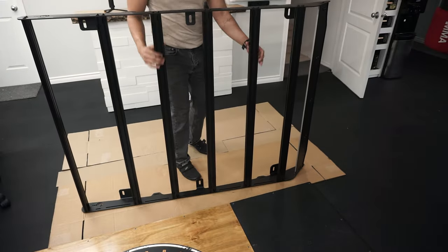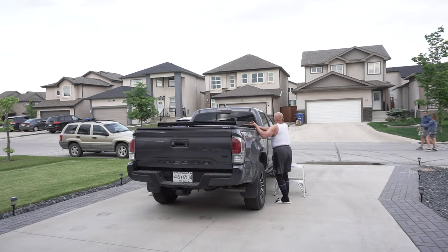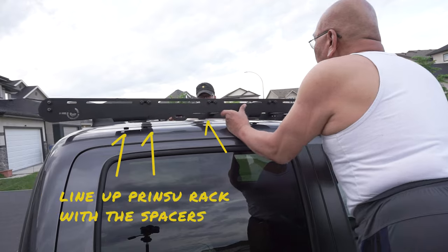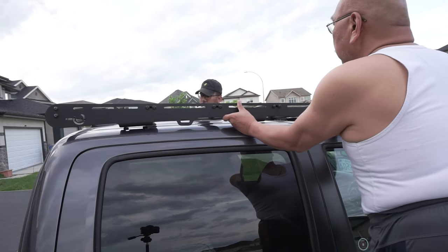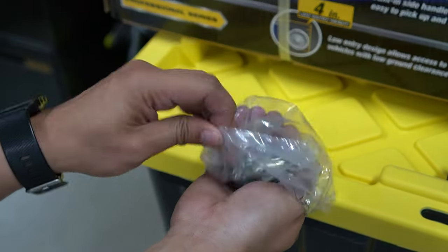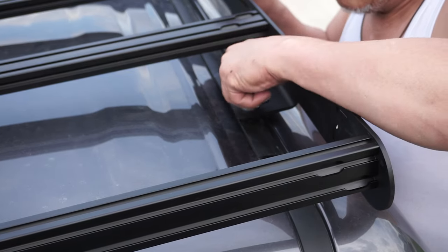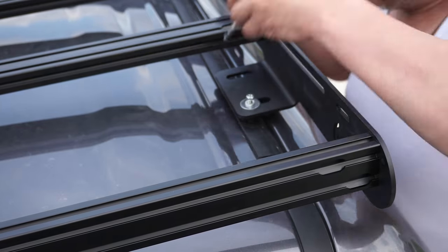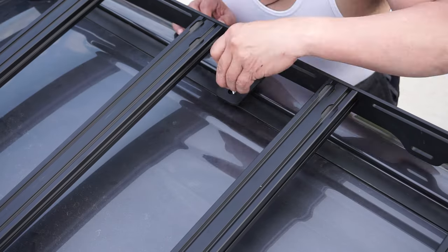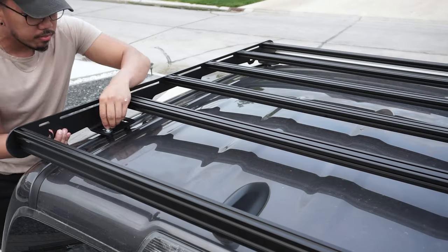Grab your roof rack and head over to your Tacoma. With a helper, bring the rack up to your truck roof — steps will help in this process. Line it up with the spacers previously installed, then grab the remaining hardware and screw them on. Don't over-tighten right away until all 10 locations have been secured. There will be two in the rear, one in the middle, and two at the front. Repeat this step on the other side.